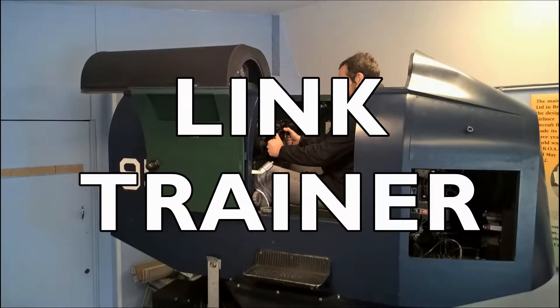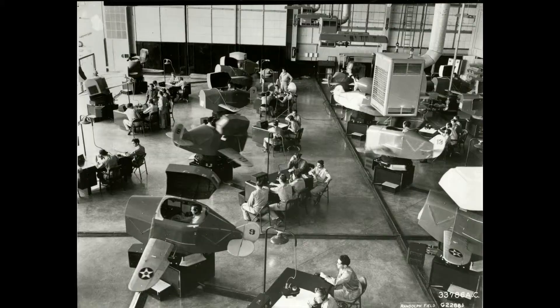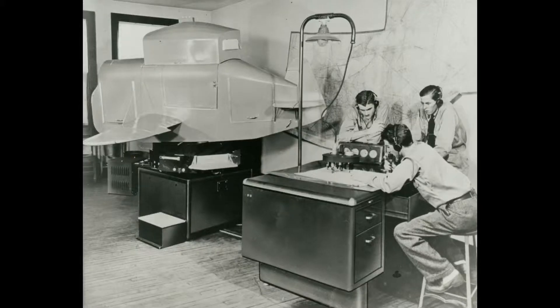This year our Link Trainer will become a working exhibit. This original ground simulator was produced between the 1930s and the early 1950s as an aid to pilot training. It was used extensively during World War II by the Allies, in total helping to train over 50,000 pilots.